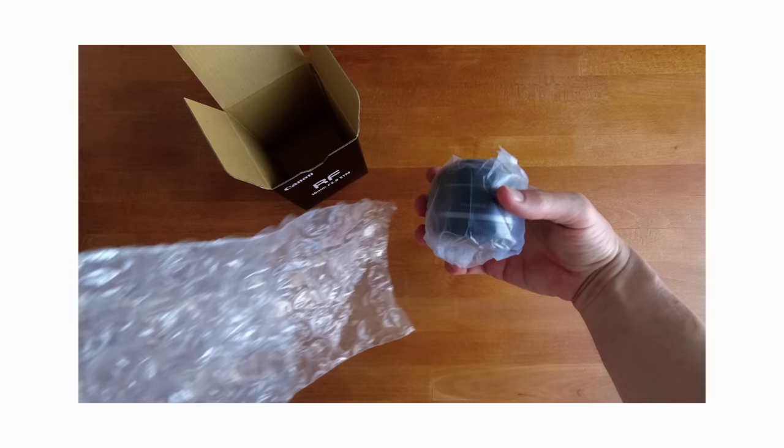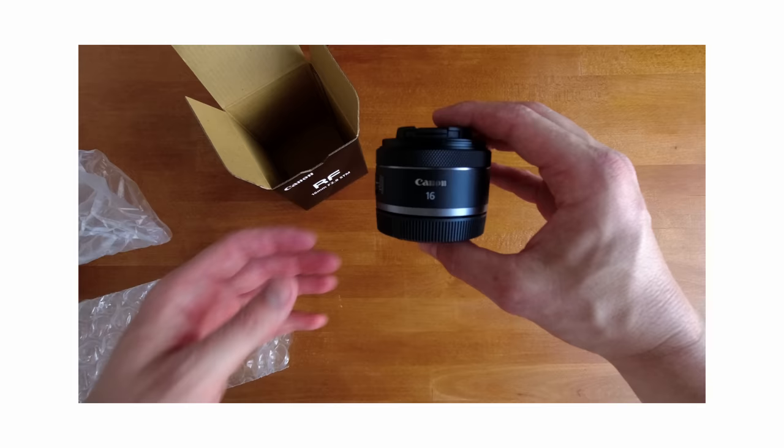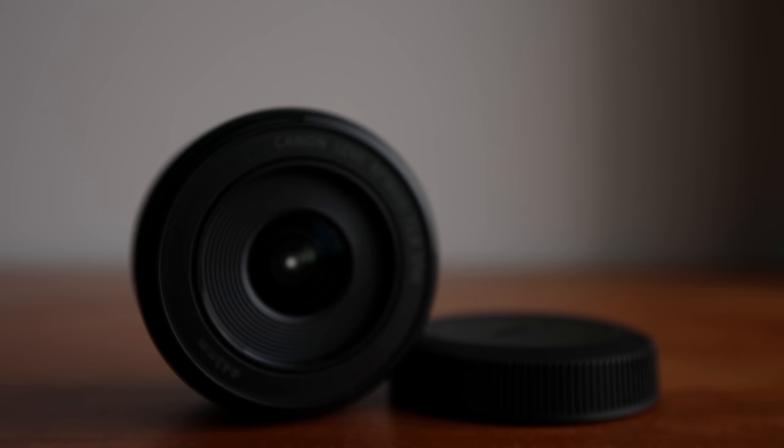It's an affordable, compact and lightweight ultra wide angle lens and it comes in at around $300 US. Previously, if you wanted an affordable ultra wide angle lens, you would have to adapt it from the EF mount, which is something I actually did — I own the Tamron 17-35 2.8 to F4 and use that with the EF to RF adapter. The reason I was so excited about this lens is that it makes it possible to capture ultra wide angle photos and video with a lens that can actually fit in your pocket.